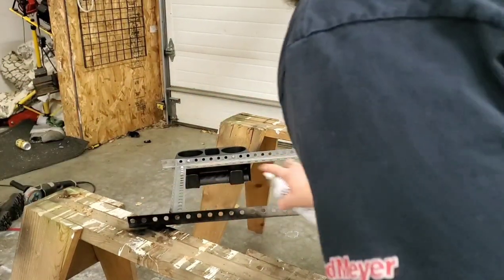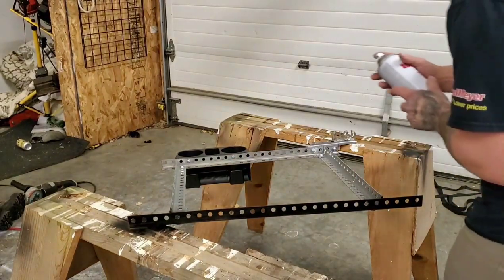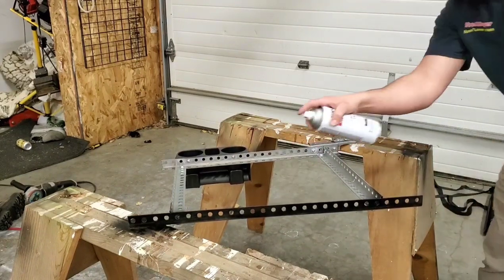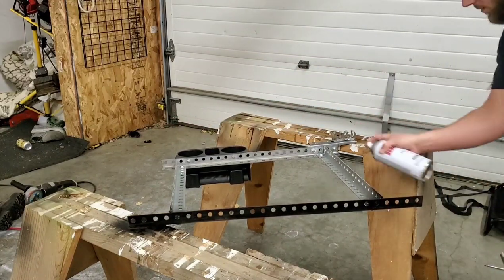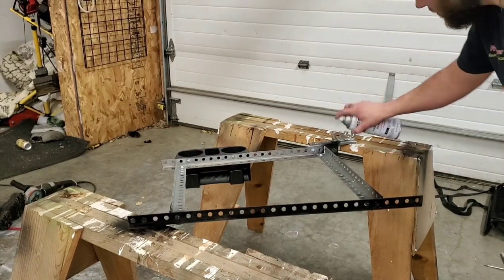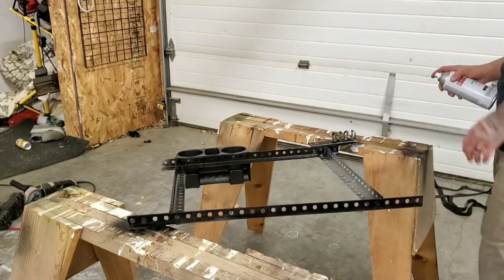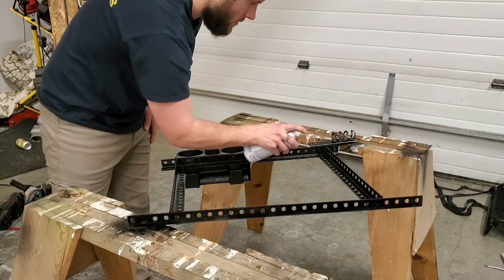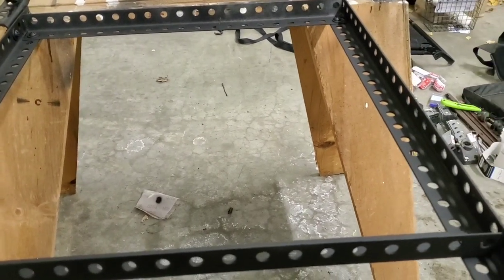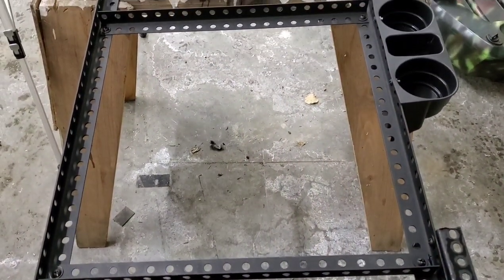The next thing we're going to apply is our black Rust-Oleum spray paint — you can use any color you want, I just chose flat black because it blends in with the color of my kayak. Just like you did with the primer, apply the paint evenly and make sure that you don't apply too much because you'll get runs in the paint and it won't dry correctly. To ensure that the paint took a strong hold on the metal, I let it dry overnight and you should too — patience is the key to a good paint job. After letting the paint dry overnight, this is what you should be left with: a nice even coat with no runs. I also applied a clear coat enamel to the entire frame and let that dry overnight as well.